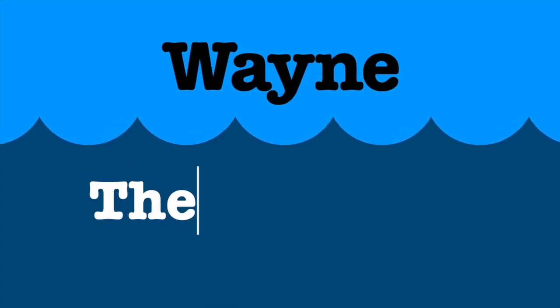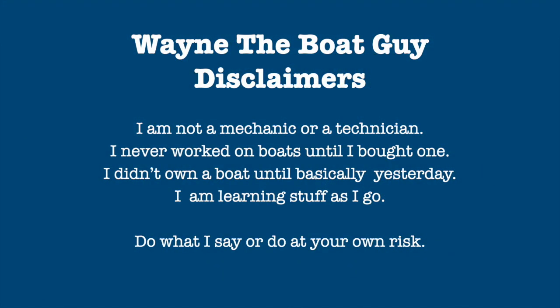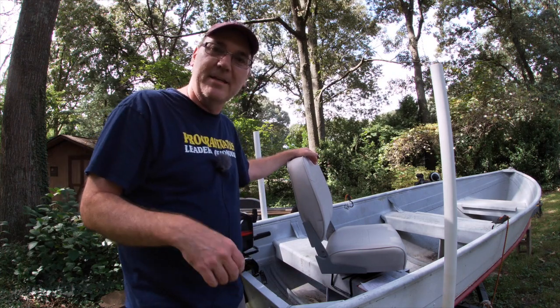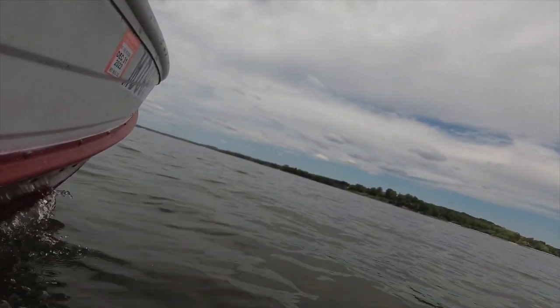Lots of people make videos about how they bought a boat for like a thousand dollars and then restore it and fix it all up. What they don't cover is the additional cost and labor put into that thousand dollar boat to make it seaworthy. The difference is those videos are about somebody who's handy — but what if you don't want to go that route? What if you just want to get out on the water?